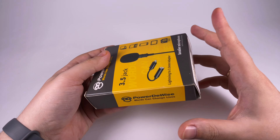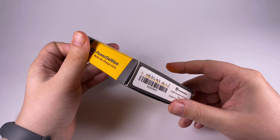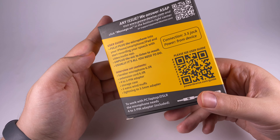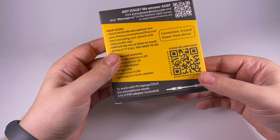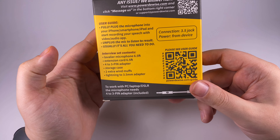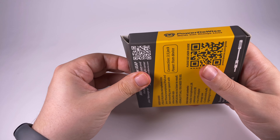All links will be in the description. Let's have a closer look. Nice-looking package — a good combination of yellow and dark gray. A lot of information printed here, repeated many times, probably to avoid repetitive questions. The lavalier microphone has a 6.5-foot cable, which is about two meters, plus an extra two-meter extension cord and other accessories. Let's dig inside.